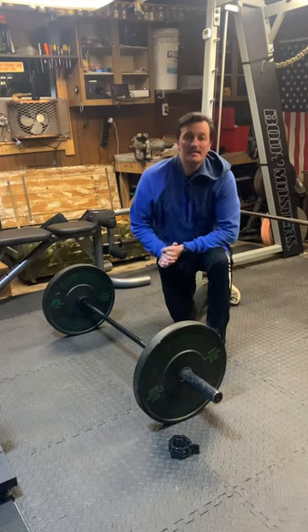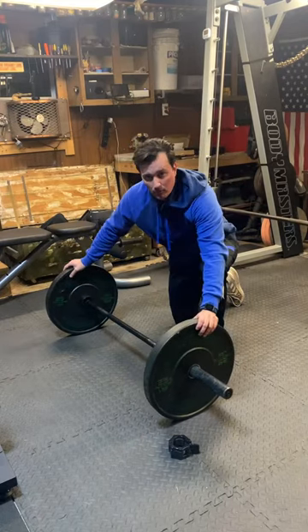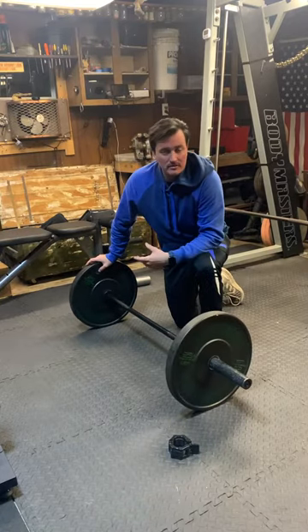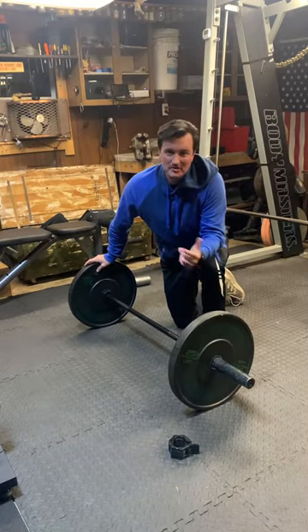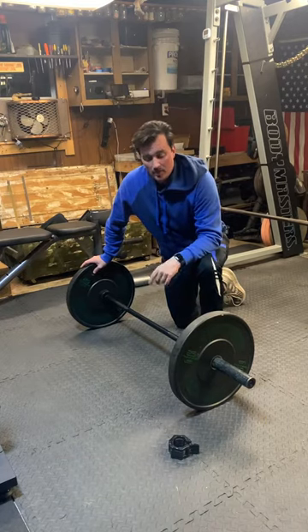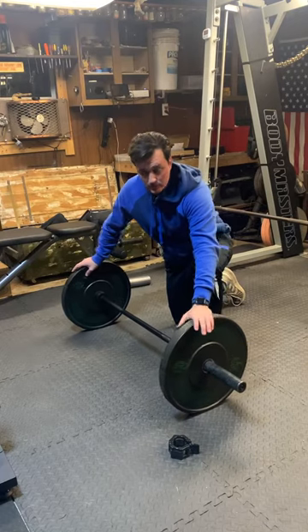Hey everybody. Wanted to take a second to walk through barbell rollouts. This barbell is a little bit short, but for the space that I have right now, it fits perfectly, so it's still going to get the job done. We want to go ahead and set up the barbell with a couple of plates on it just in general, so it'll roll.